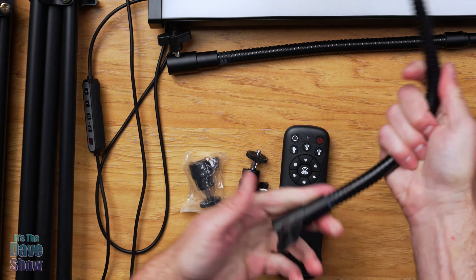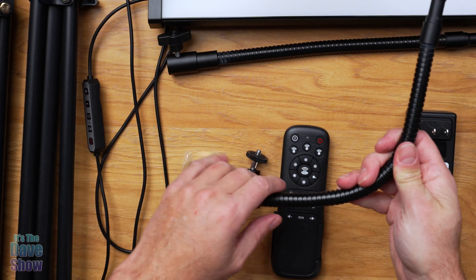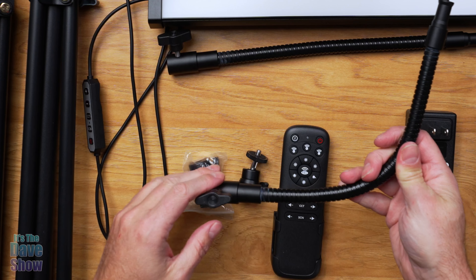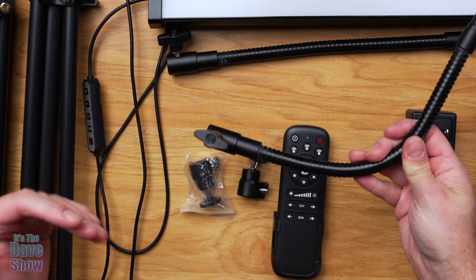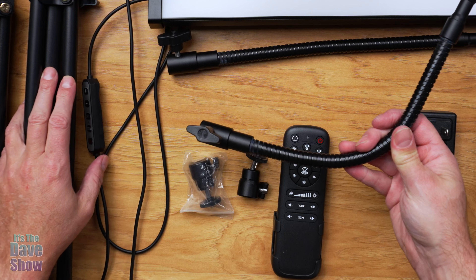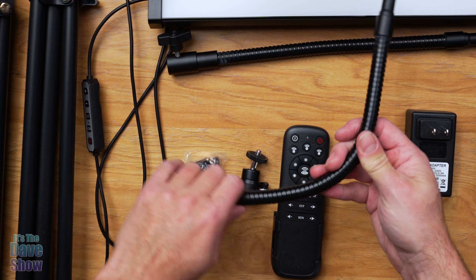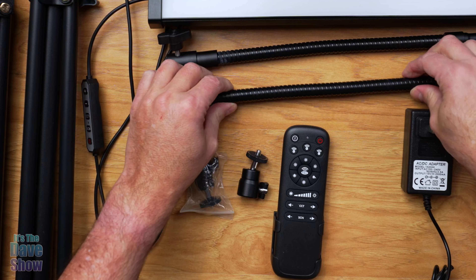And this gives you flexibility. You can put this in a variety of different angles — if you want it going straight up over a table, you can do that, which is really nice to have versus just straight up and down. If you had it mounted just right on the tripod or the light stand, it's just straight up and down. This one gives you angles, so you can pretty much put these lights in any angle you would like.